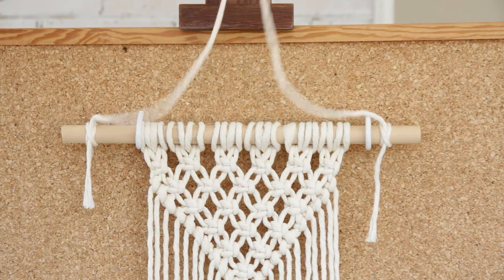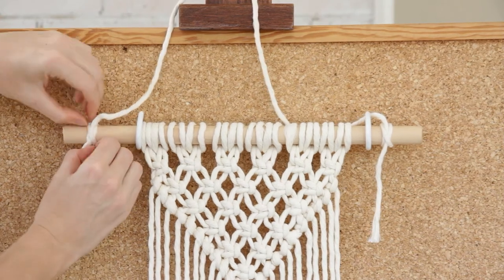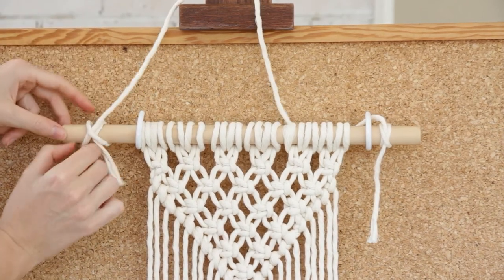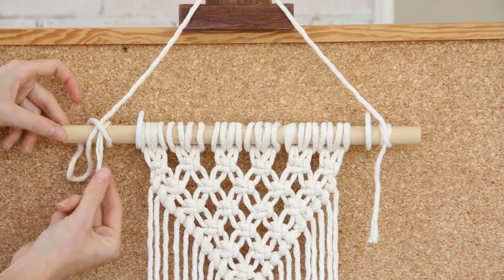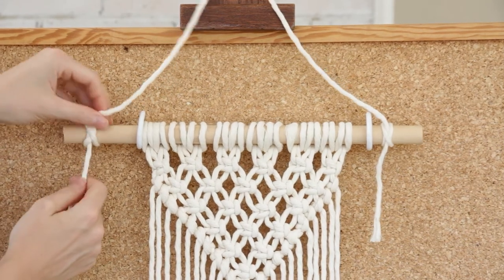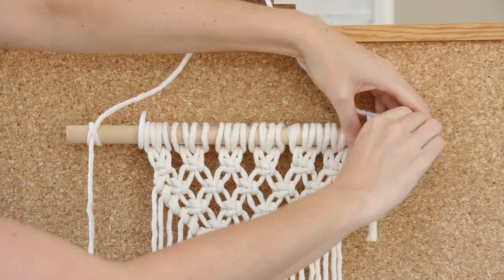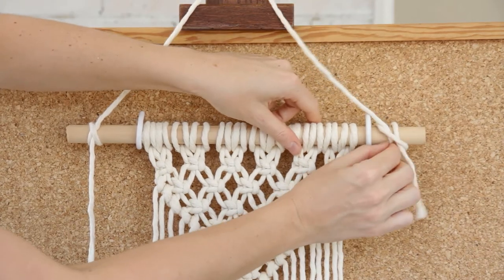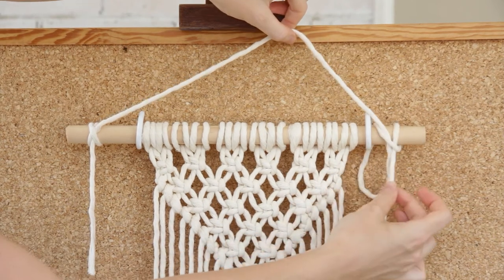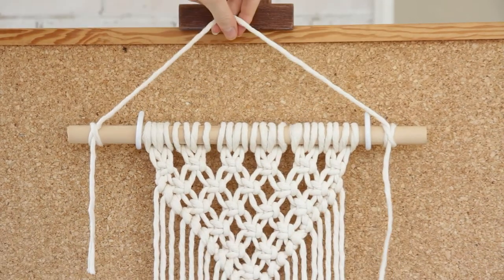Now I have a lot of string left over here and I definitely don't want it to be that long, so what you can do with this knot is just loosen it up a little bit. Pull your end through and then pull on this end to make this part of the string shorter. I'll do the same on the other side, just loosening up my knot, pulling this end through and then pulling on that end until it's nice and tight.